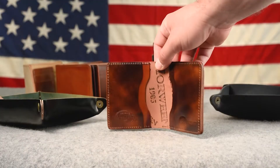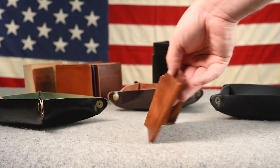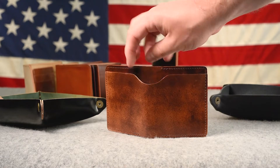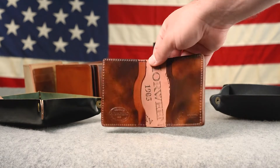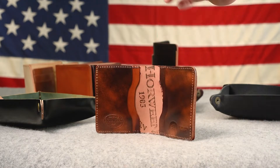I do have a bunch of new flash sale and irregular items up on the flash sale right now, so by the time you see this video they will already be up there. We also have a Father's Day deal going on right now for 10% off, so you can stack that code with some of the irregulars and one-offs on the page — but we'll get to those in a minute.